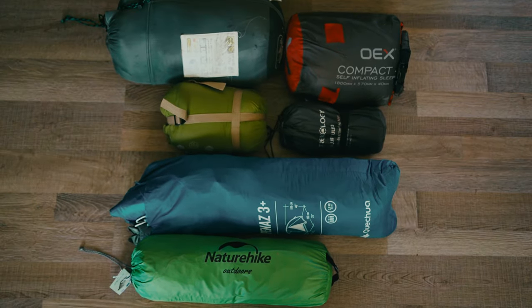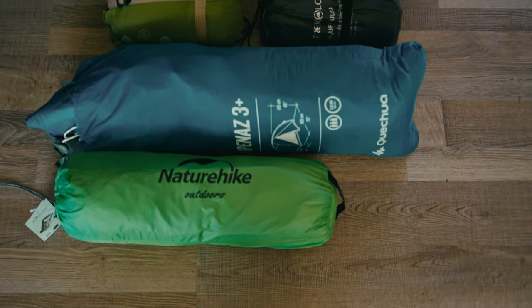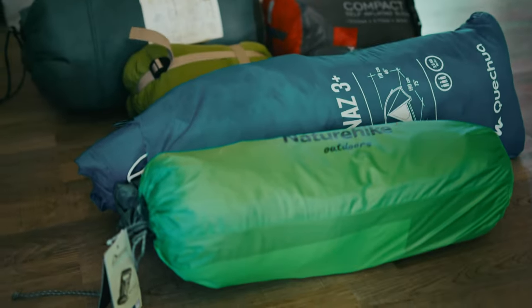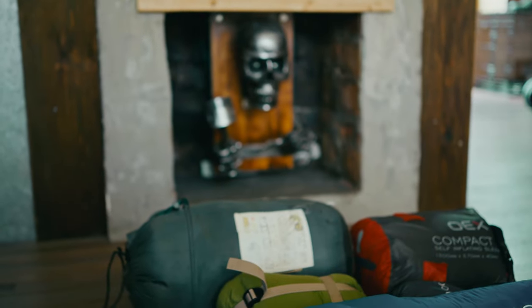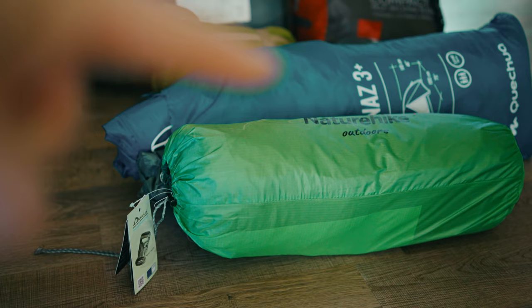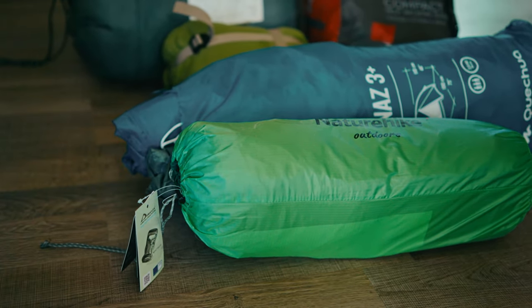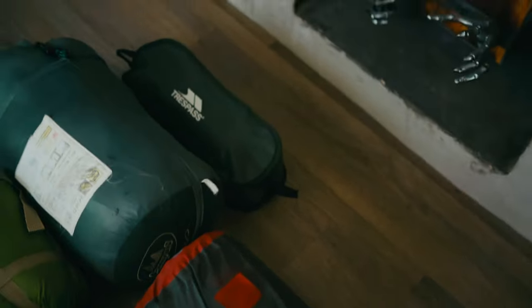So now let's compare all the equipment — sleeping bags one to another, sleeping mat, and the tent as well. There is a lot of difference between those. And also that tent — the bigger one, the Arpenas, is almost 4 kilograms and the new one is 2.5. So yeah, my bike will be happier.